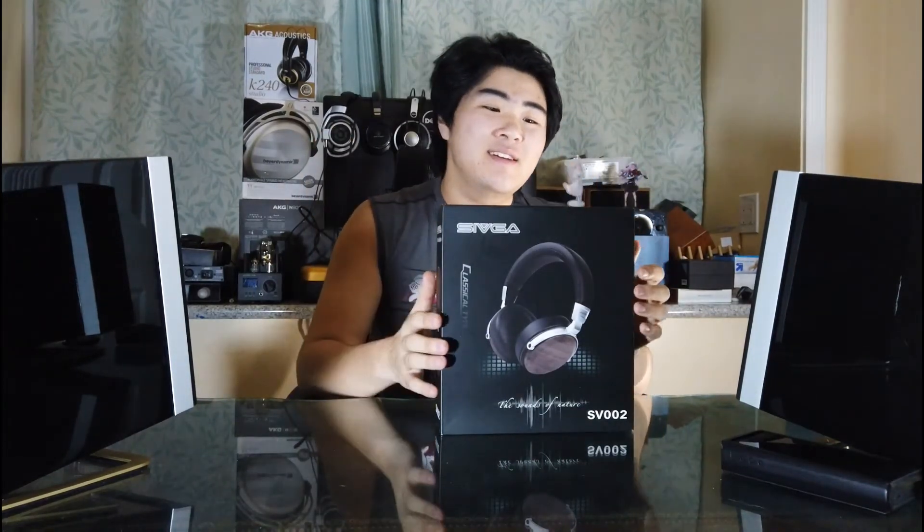Hi everyone, this is Richard from Student Hi-Fi. I moved the unboxing to after the review, so now it's unboxing time. This is the Sivga SV-002. It's the first time I've ever tried anything from this company. I've never had anything from them before — they make a lot of headphones and some IEMs, but mostly headphones right now.